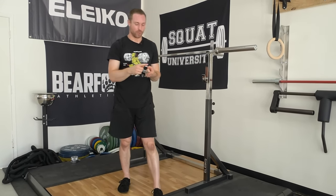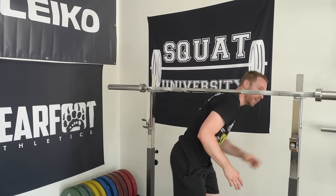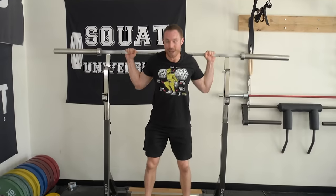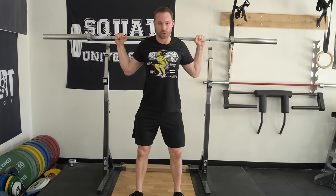Those three things combined — pec mobilization, lat mobilization, and a lat stretch — do all of those and then get back under the barbell. That should allow your body the ability to externally rotate the shoulders a little bit more, getting you into a much more comfortable rack position. You won't have to pull your elbows under your body or extend your wrists excessively — you can have a better, more stable rack position for a great-looking squat.